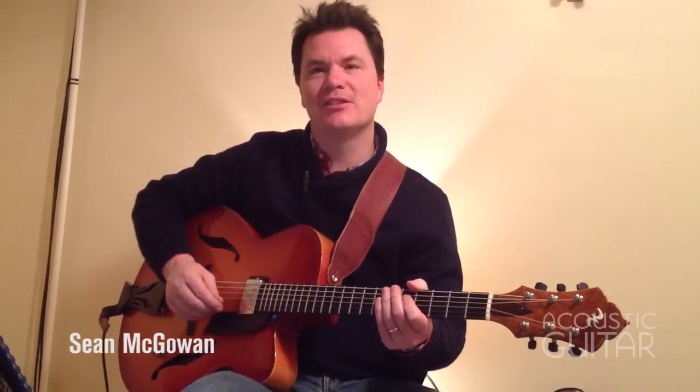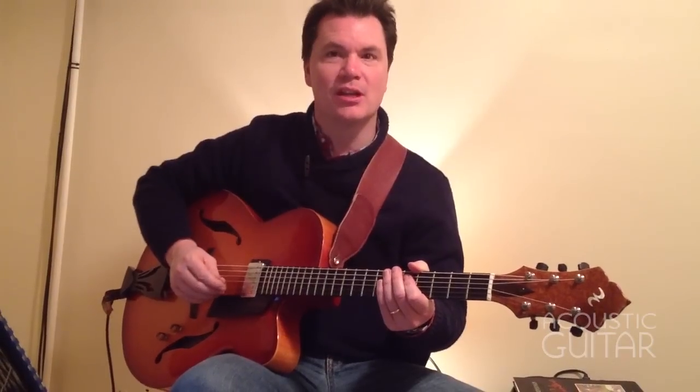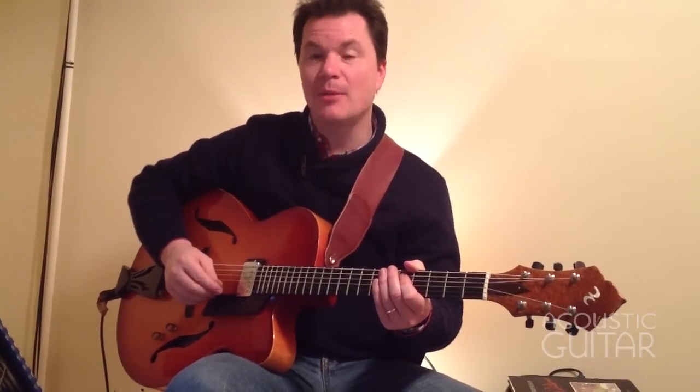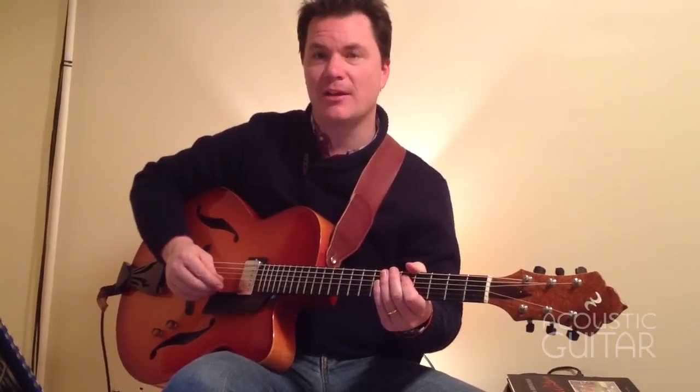Hi, this is Sean McGowan for Acoustic Guitar. In this lesson, we're going to be taking a look at how to spice up your solos using three different symmetrical scales: the diminished scale, the dominant diminished scale, also known as the half-whole scale, and the whole-tone scale.